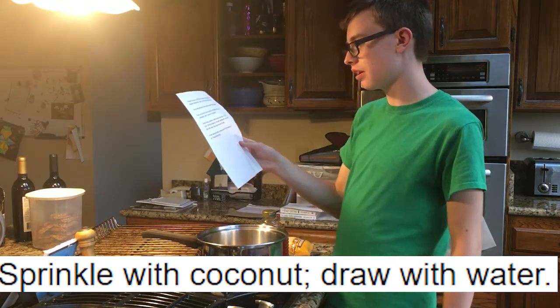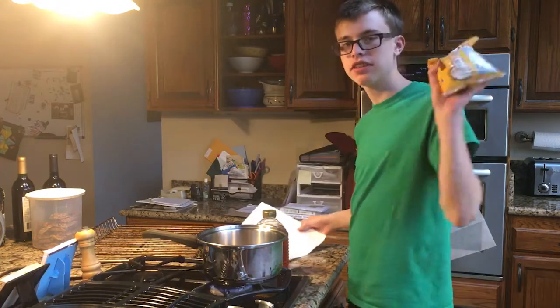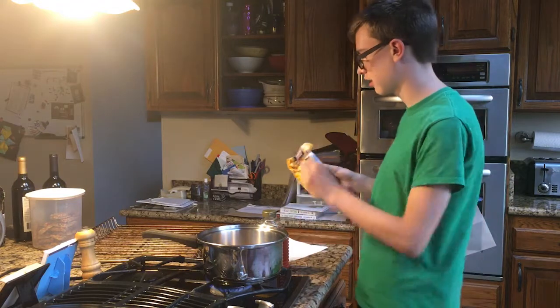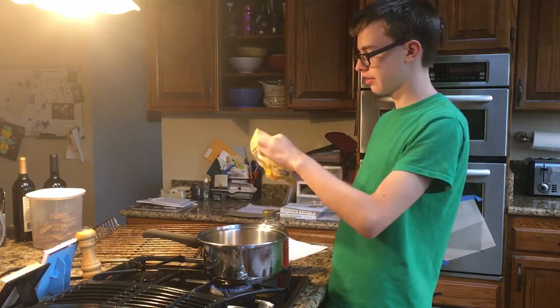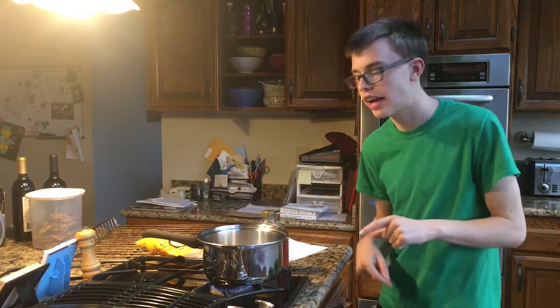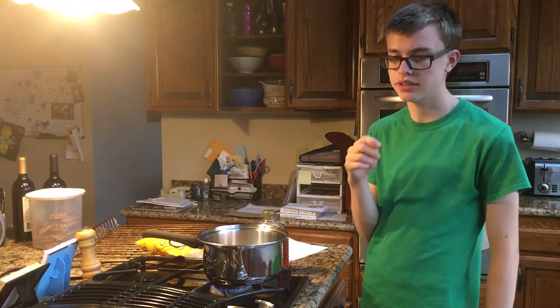Sprinkle with coconut, draw with water — that's the next step. Fortunately, I happen to have some purposely fully placed coconut right here. That's probably a lot of coconut. I will see you when I figure out how to sharpen a utensil to draw water with.